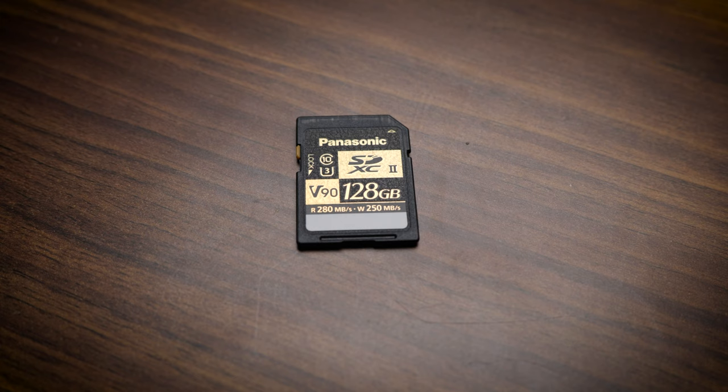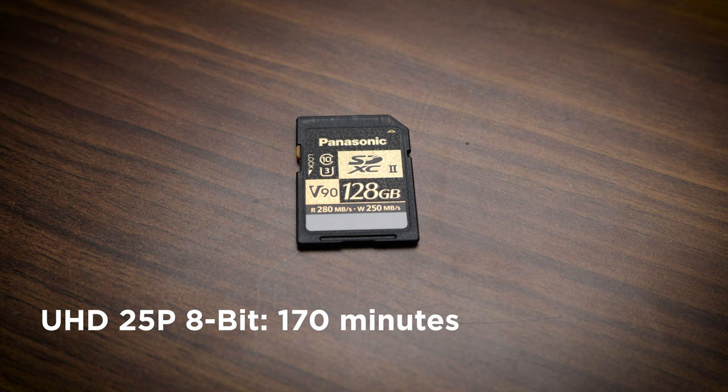I'm recording straight to the camera using the Panasonic V-90 cards. This card is 128 gigabytes, and with that you can get approximately 170 minutes recording in 8-bit Ultra HD at 25p, and then 130 minutes when recording in 10-bit Ultra HD 25p. So between the 8 and 10-bit color depths, you do see a significant reduction in file sizes — something to keep in mind when you're recording in your studio.